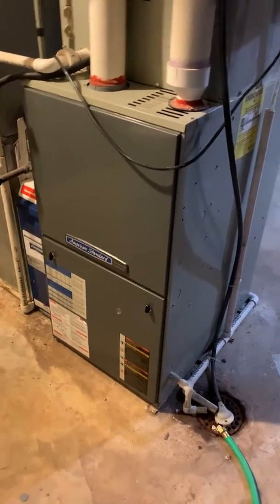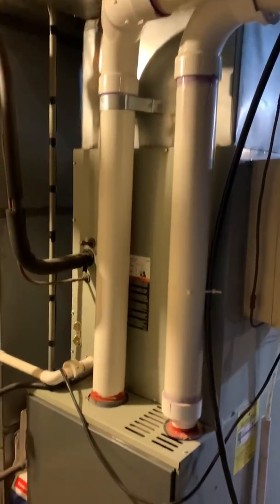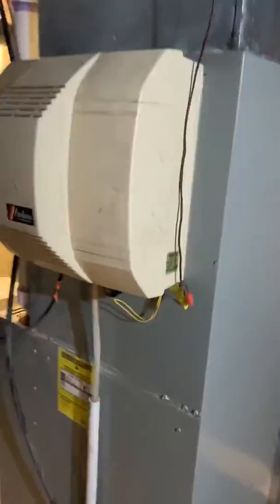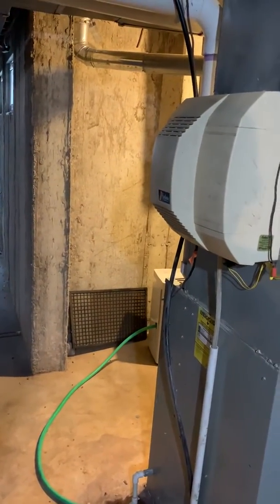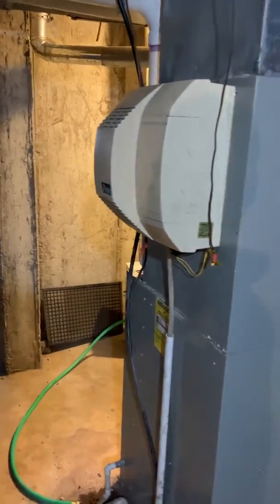We'd put a base underneath the furnace, modify the flue piping. On the humidifier, he may want to remove this — he doesn't use it anymore. So we may end up putting a patch there for that, then just capping off the water line, which is right over here.